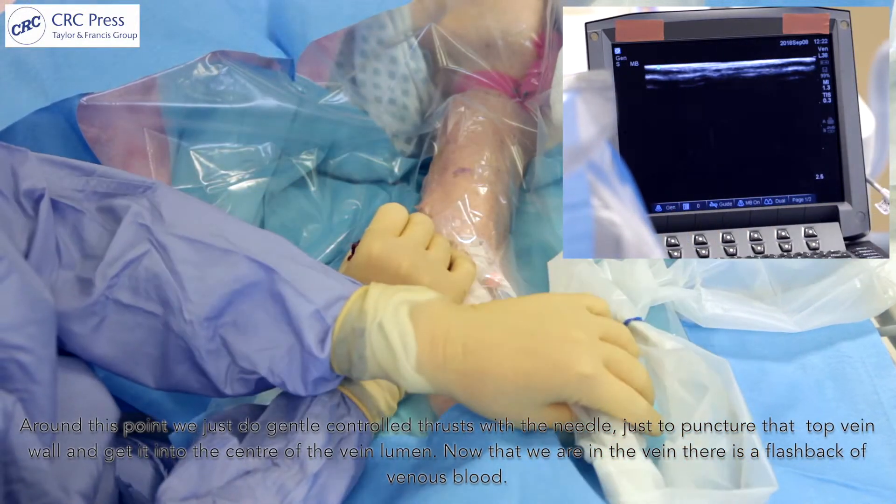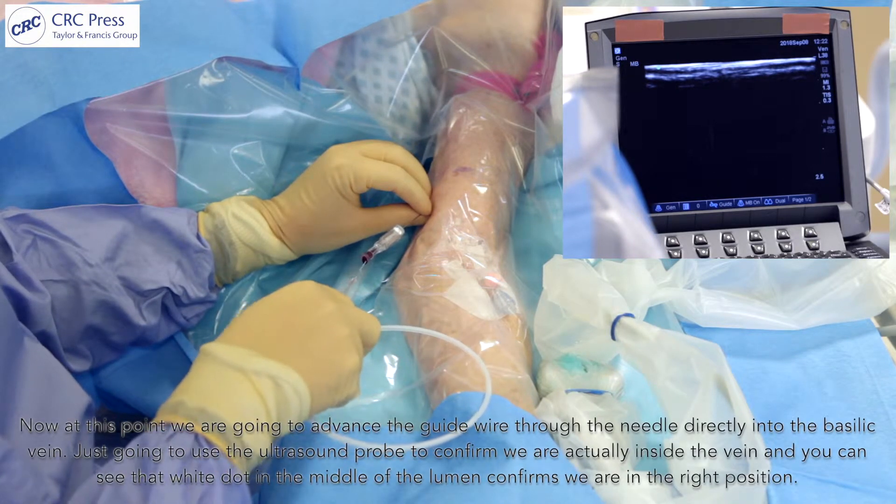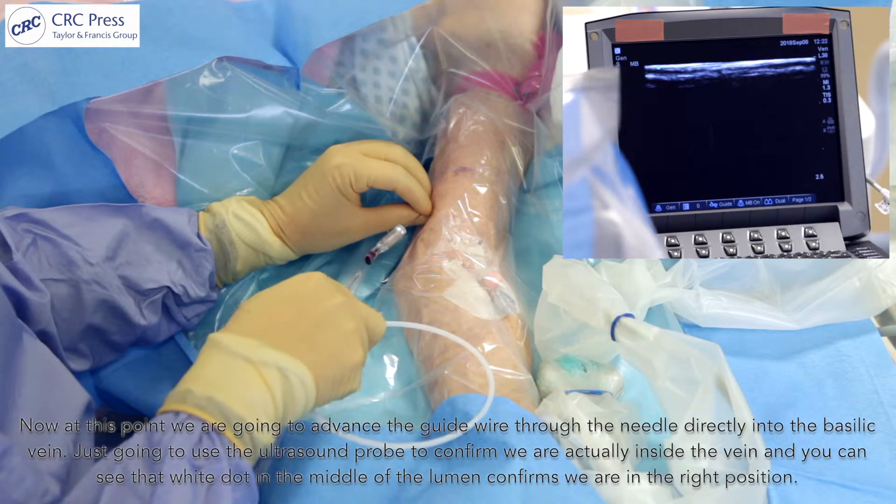Now that we're in the vein there's a flashback of venous blood. At this point we're going to advance the guide wire through the needle directly into the basilic vein.